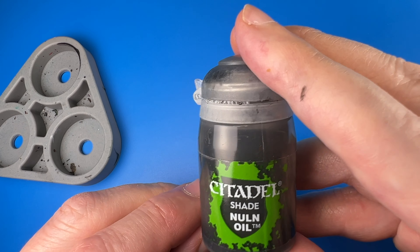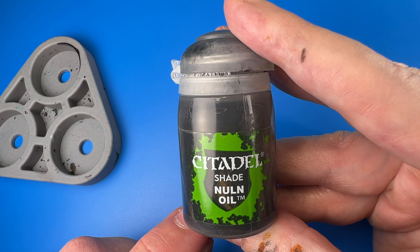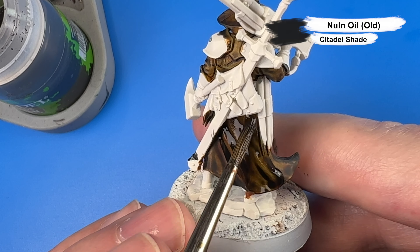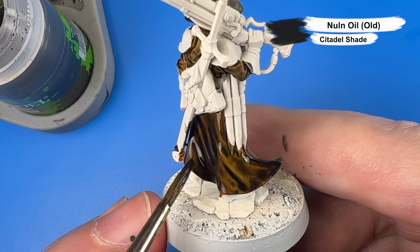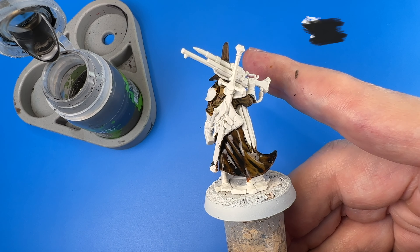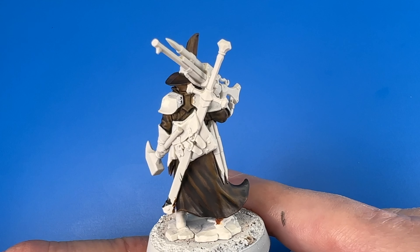To move the coat color more toward black, I broke out the old style of Nuln Oil. The old style is different from the newer style in that it does tend to stain the surfaces more besides finding the recesses, so that should move the color of the coat more toward black.